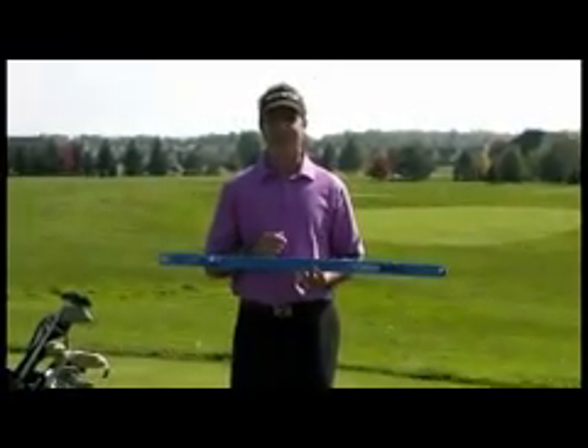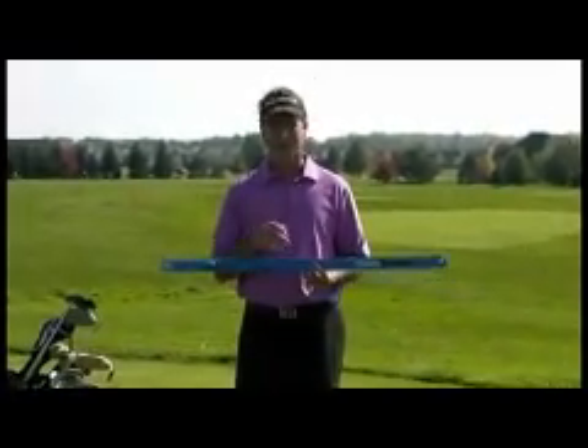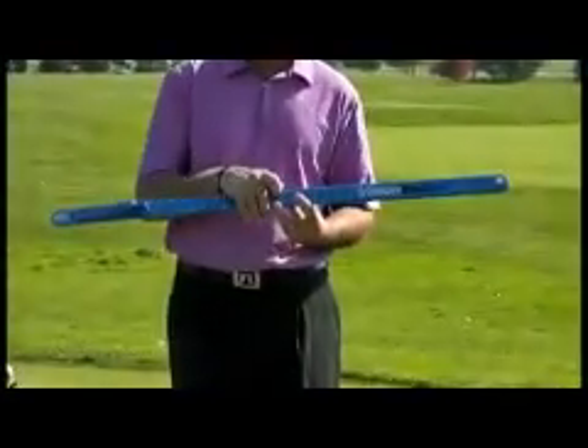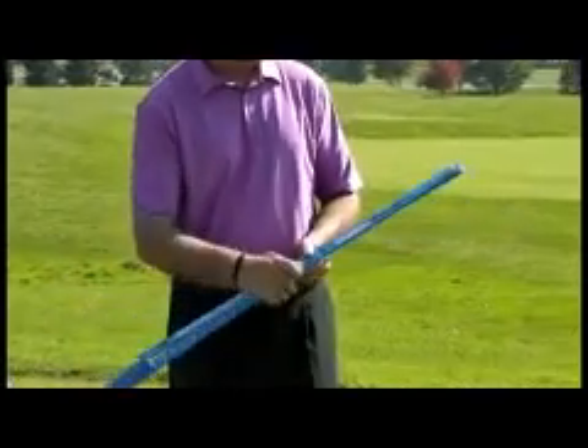Let's get started by setting it up. First of all, the new VisionTrack will come assembled in a straight line just like this. What you're going to want to do is there's three screws here. You're going to want to remove the center screw and open the unit up.